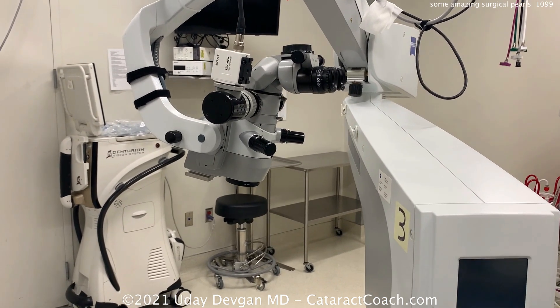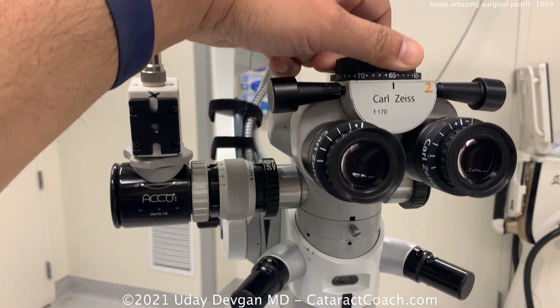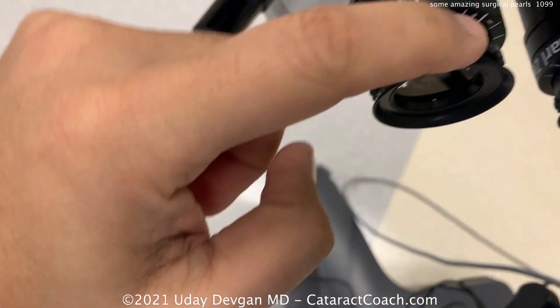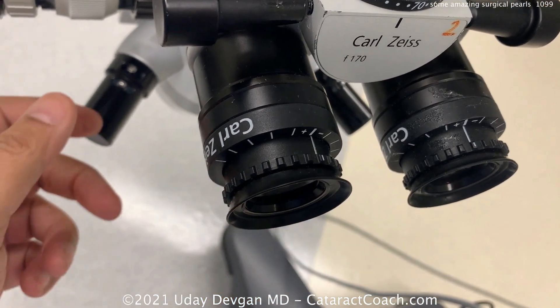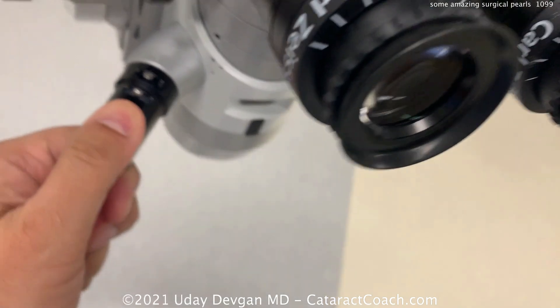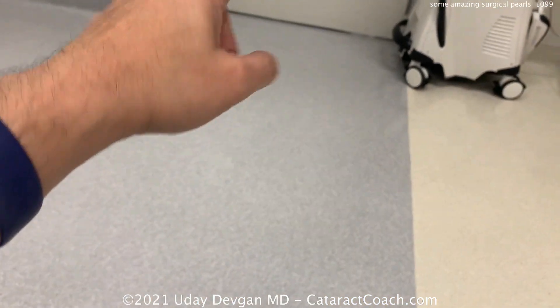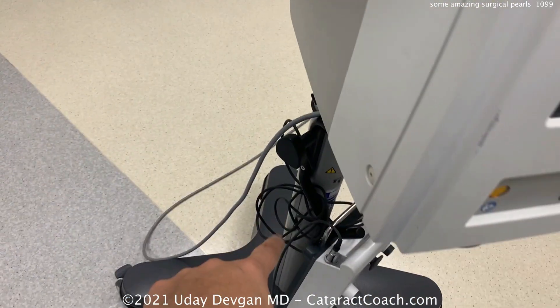Let me show you the microscope. I check my PD and set it to where I want it. You can check the oculars, make sure they're both zeroed out — or dial in whatever refractive outcome you desire. The camera is here and ready. Check the oculars are clean, and set up the pedals.